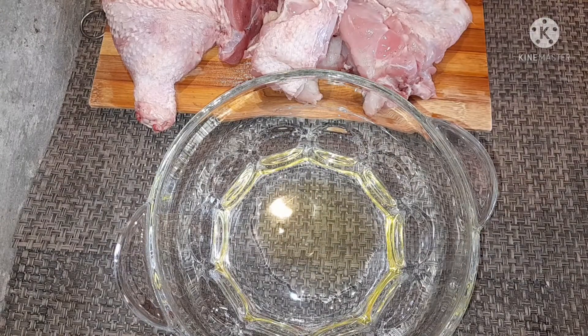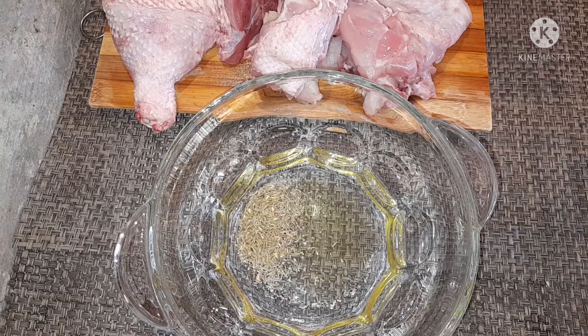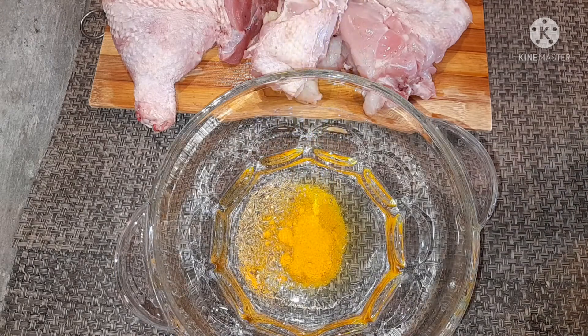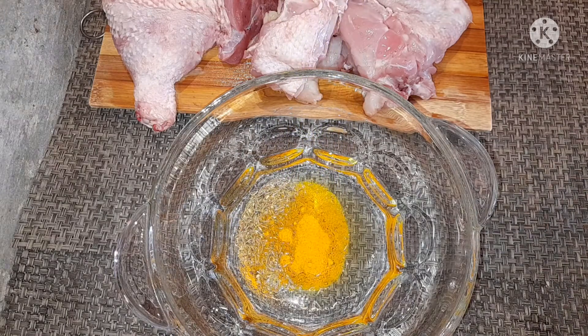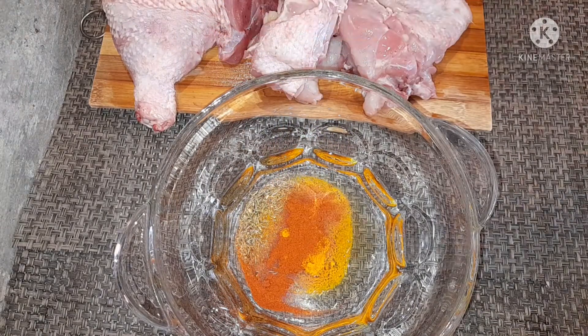For best results, marinate overnight. What I need is oil — I've just poured that in — about a teaspoon of thyme, then one teaspoon of turmeric powder, and half a teaspoon of paprika.